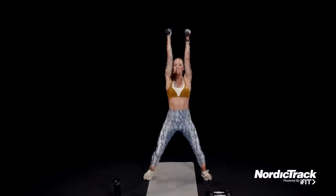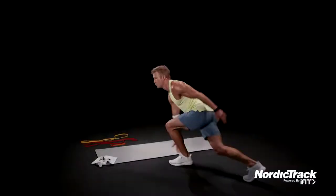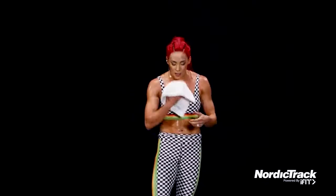All right, last 10 seconds here. Nice job, nice job. One more. That, my friends, was incredible. We will see you next time.